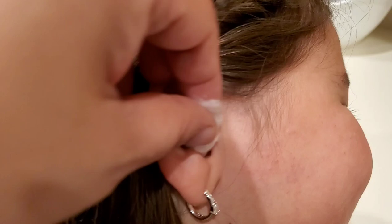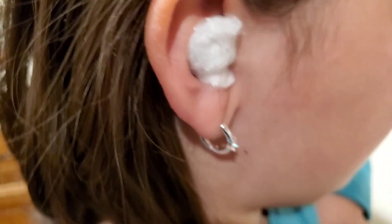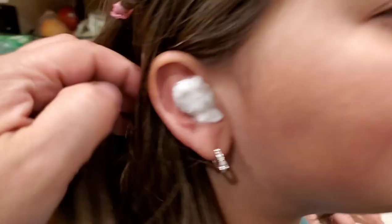It's warm. ¿Lo sientes calientito, Aria? See how it's staying right there? But since you're going to go to bed, it's good for you to walk around like that. And if it starts feeling like it's going to come off a bit, just go ahead and push it back in. See how it cradles in the ear in that little cavity? So you just kind of leave it like that.